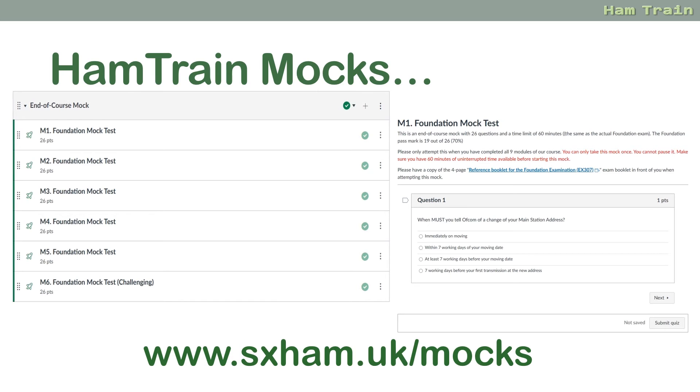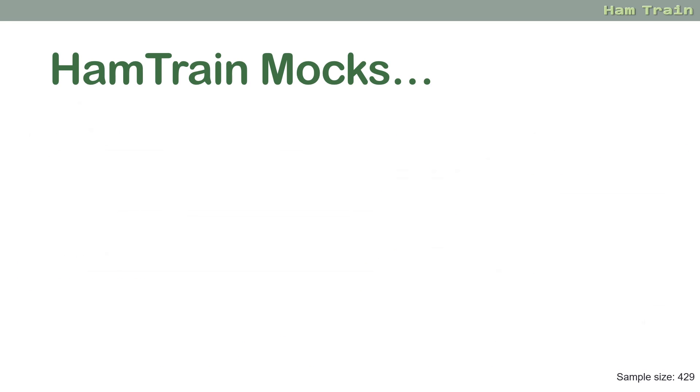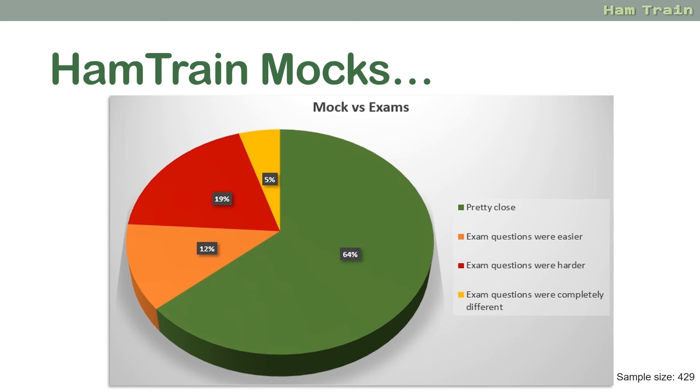One question we get asked is how accurate our mock tests are. At the end of the course we ask for feedback on how our questions compared with the exam questions. Here's what we got: 64% say our mocks are pretty close, 12% say that the exam questions were easier, 19% say the questions were harder than our mocks, and 5% say they were completely different. That's from 429 people that responded to the survey — about two thirds say they're pretty close, so we're obviously on the right track.